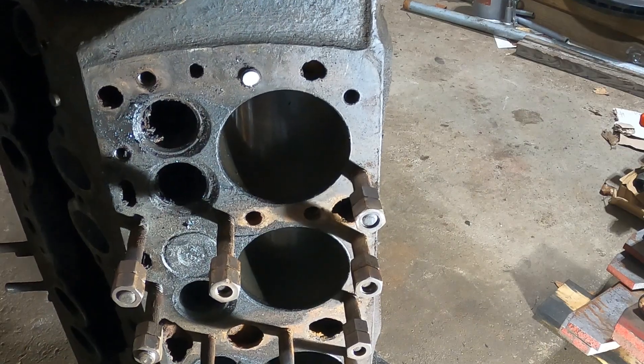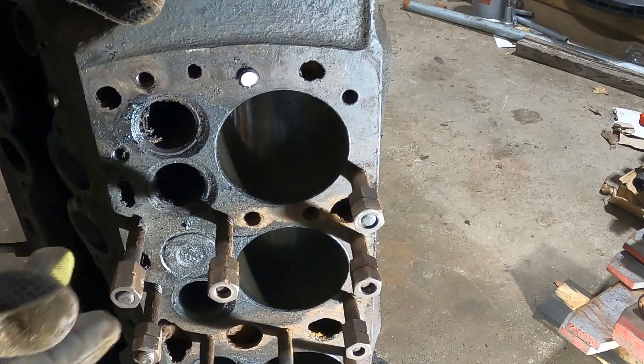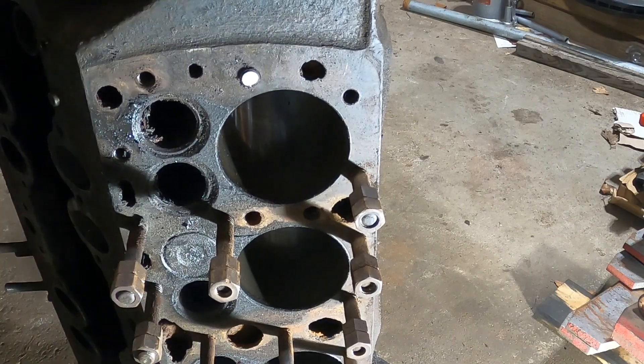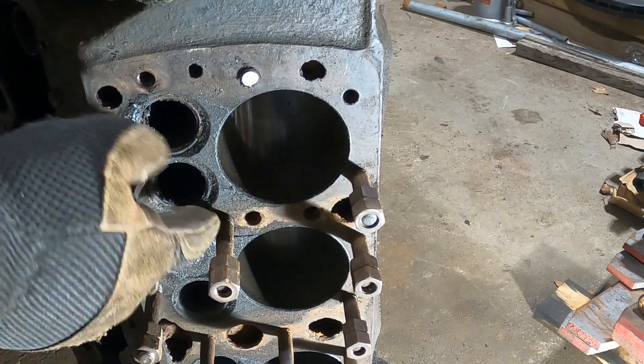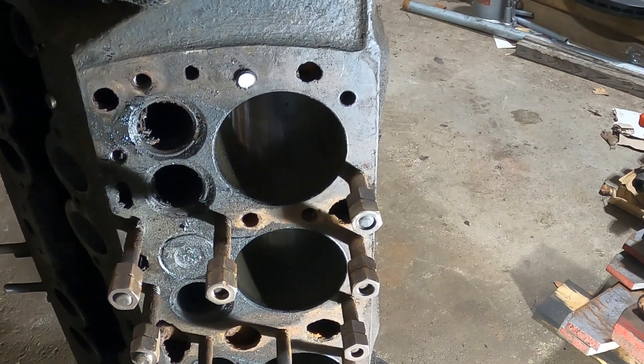The way the induction heater is working is it's heating up the stud, and letting it cool down lets it expand and contract, expand and contract, and hopefully it's loosening up the rust that's inside of the block that's holding these studs in.